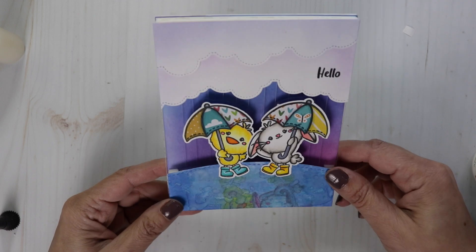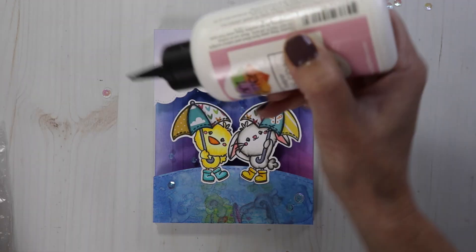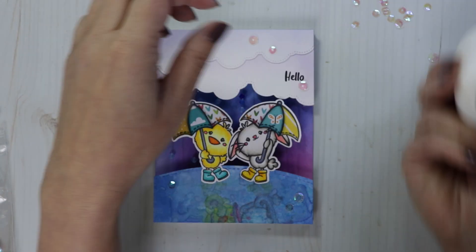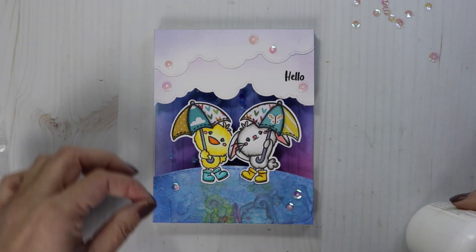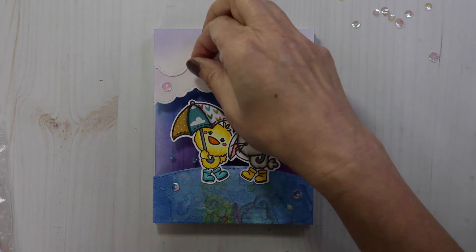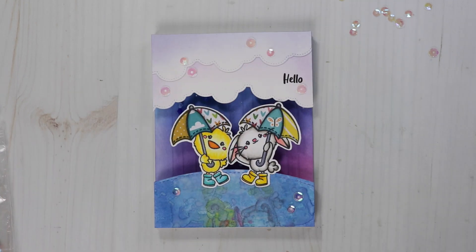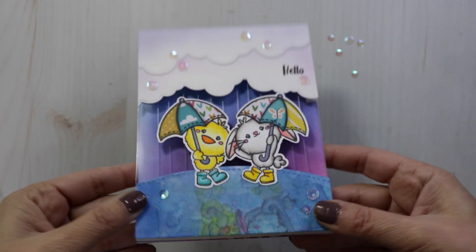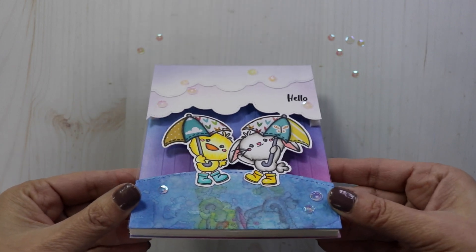This is a labor of love card, but it is totally worth it. Thank you for joining me today. I hope you enjoyed the video and the super fun rainfall card. I hope you guys are enjoying the new release and all the ideas. Don't forget to check out the inspiration hop — I'll have that link in the description box for you. We are doing a giveaway as well, so if you leave a comment on all of those videos, you'll be entered into a chance to win a $25 gift certificate. Thank you guys and I'll catch you in the next video. Bye!